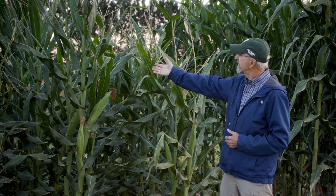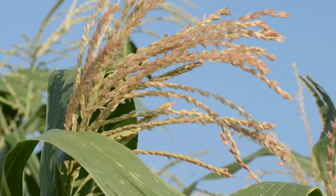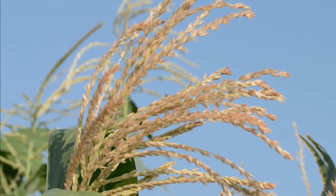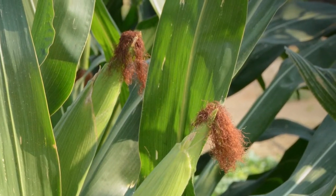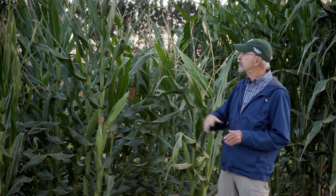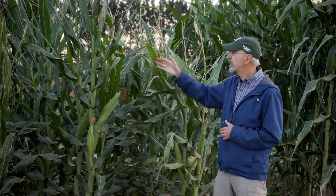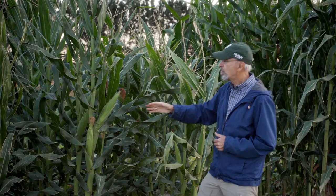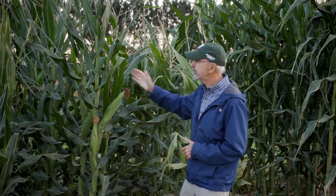Corn is very easy to make a hybrid because the male and the female parts are so separate — the male part being the tassel where the pollen is produced, and the female part the silks leading to the kernels. So it's very easy to detassel a plant so that we can pollinate one of these parents only with pollen from the male parent.